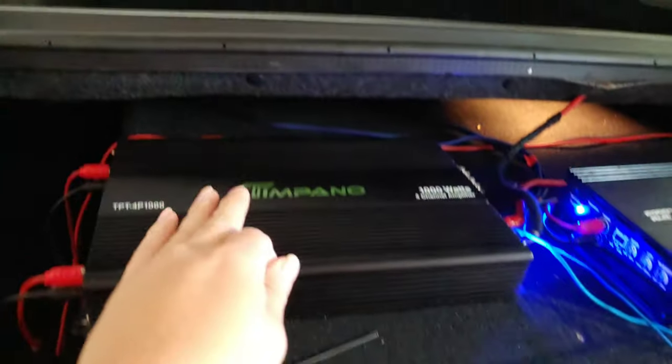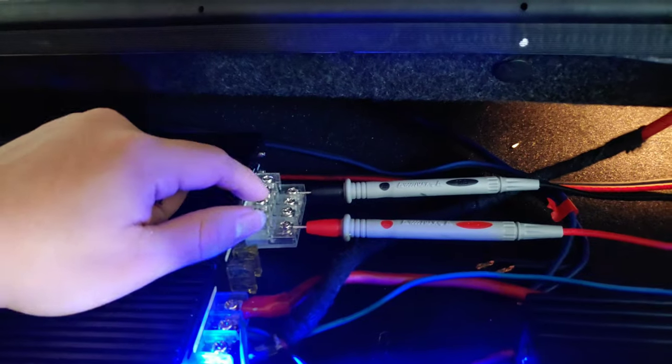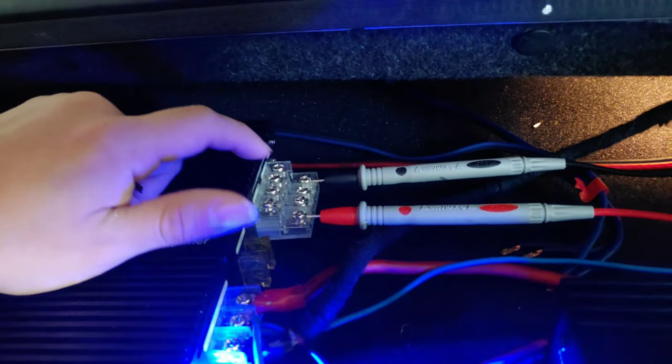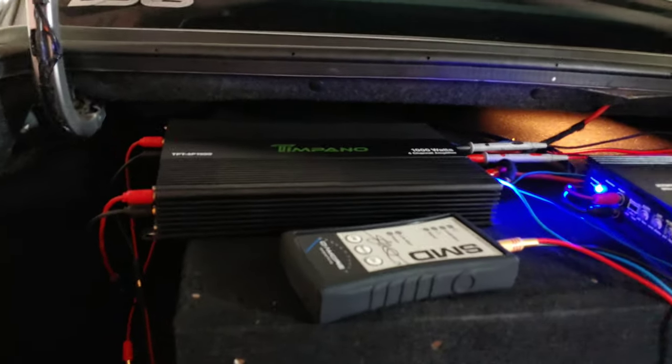We're going to go to the 4-channel and then to the sub amp. I forgot to mention — make sure you put your test leads to positive and negative. Positive to positive, negative to negative. And I'll get back to you at the head unit.